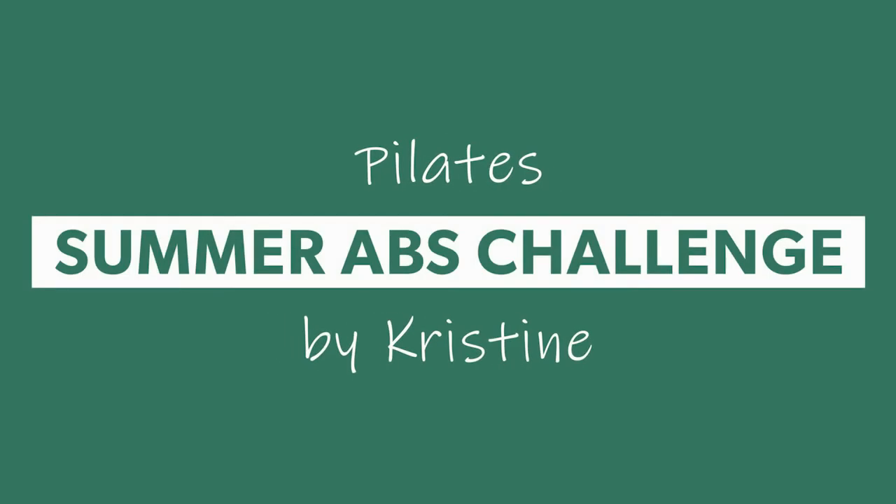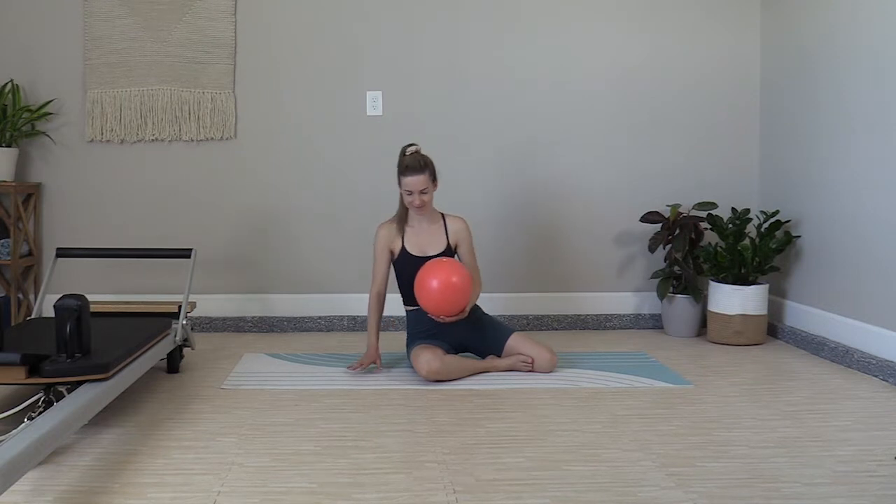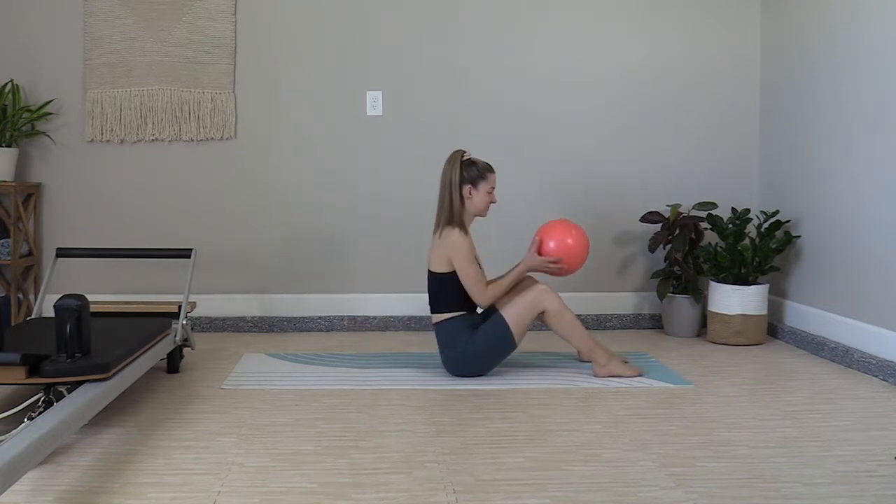Hi everybody! Welcome to week two of your four week abs challenge. Today we're using a small ball as an added prop. If you need help selecting your ball or substitute prop, I put tips in the class description.